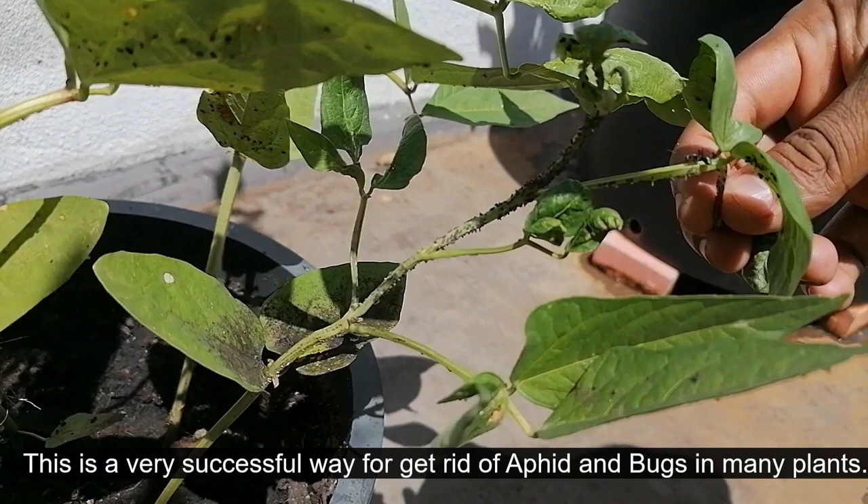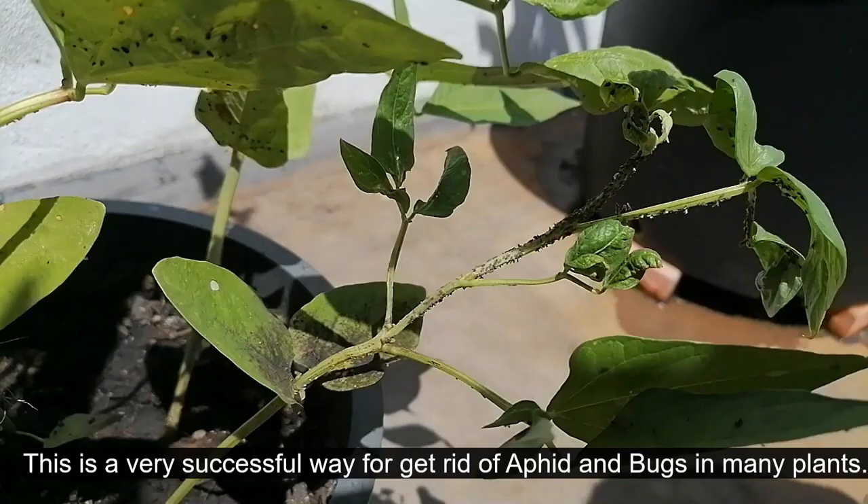This is a very successful way to get rid of aphids and bugs in many plants.